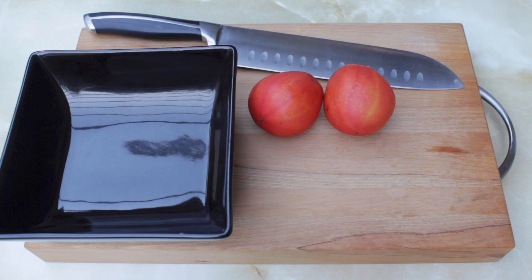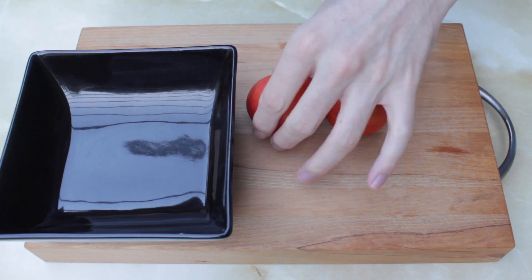Today we're going to take a look at saving seeds from your tomatoes. You can of course just squeeze the seeds out of your fruit and dry them out as is, but today we're going to be looking at fermenting our tomato seeds.